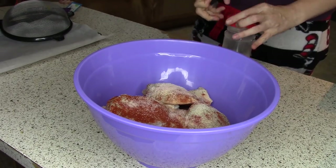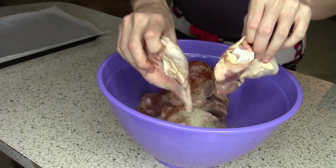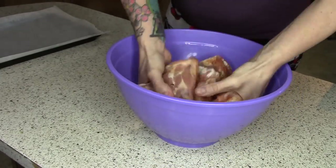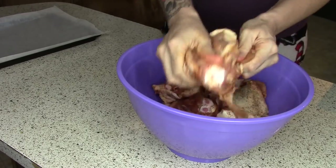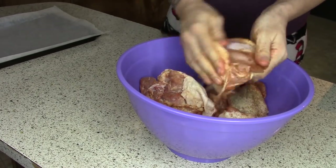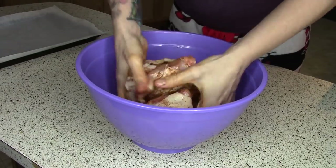You will massage the chicken really, really well. I took out a whole bunch of footage because I was massaging these babies pretty good. You want to lift the skin, get it underneath the skin, and rub them together however you can to get the whole entire chicken coated completely all around. Get it in the nooks and crannies because it is way better that way.